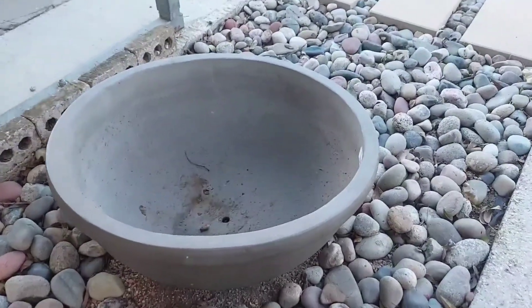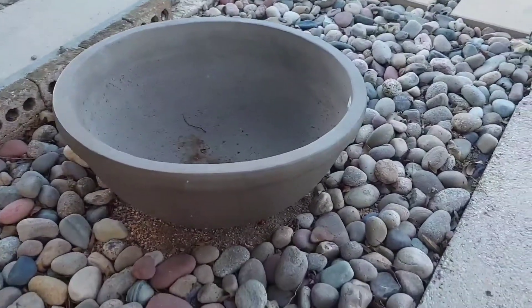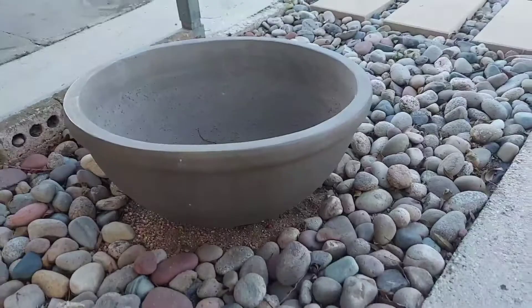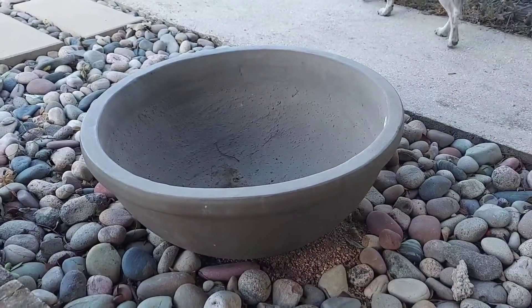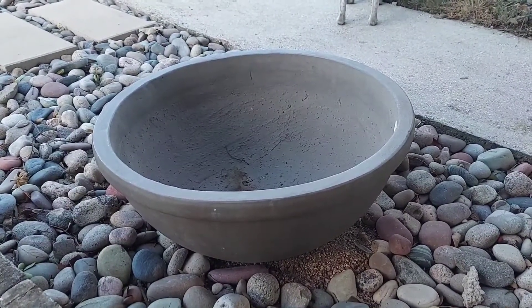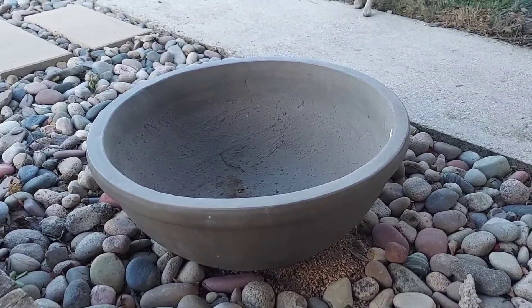What's up YouTube? This is the cement bowl that I got at the landscape store recently, which I'm going to make into a water feature. While it is a cement bowl, it has kind of a brown to it and it's not exactly the color that I wanted, so I'm going to attempt to lighten it up.